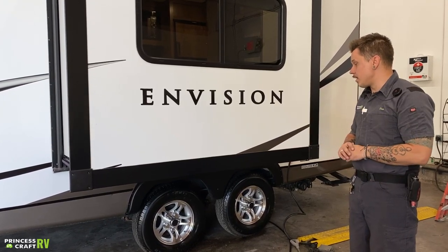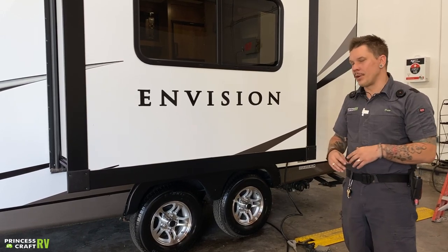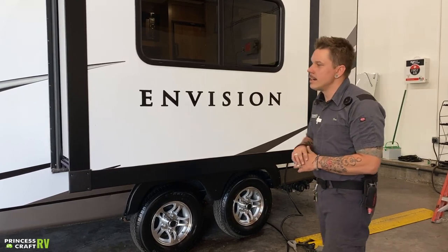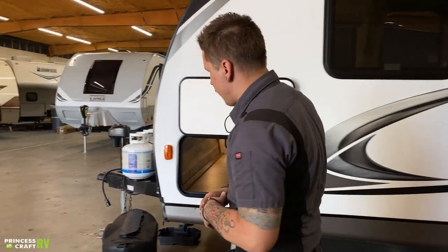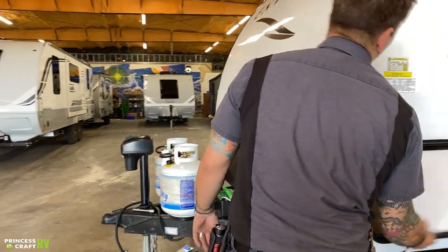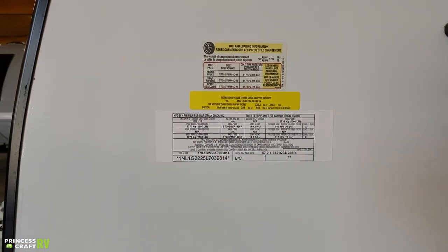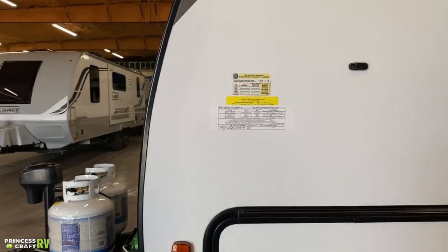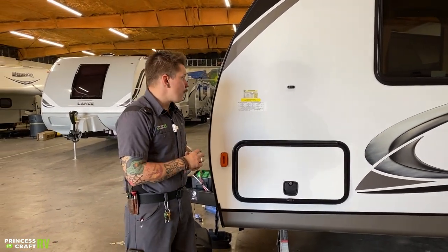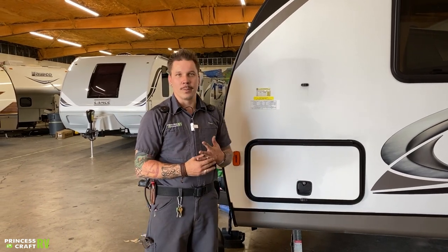The manufacturer further recommends that at the start of each trip thereafter, you check and make sure they are maintaining that 100 foot-pounds of torque. Tire pressure is going to be stamped on the sidewall of the tire. With any trailer tire, we run those at the max — 75 PSI — which you'll also find on the forward side of the camper. That gives us the highest flexibility in terms of weight rating, whether we're completely full or completely empty.